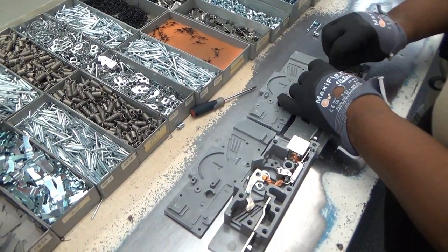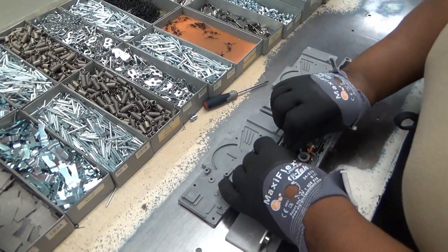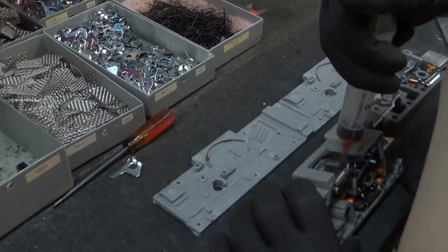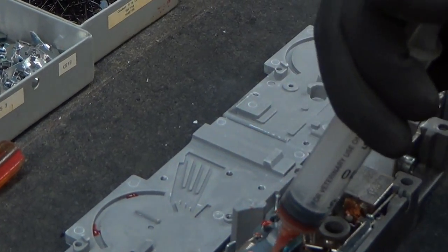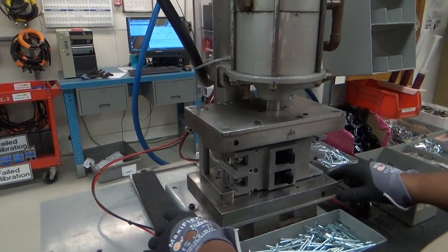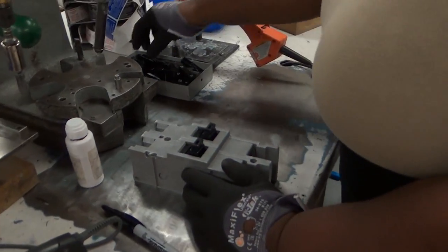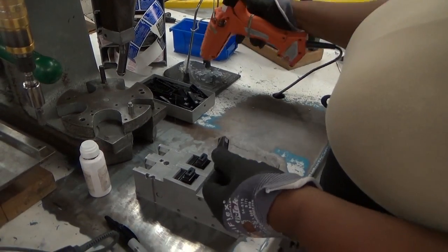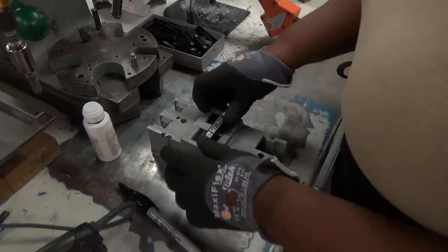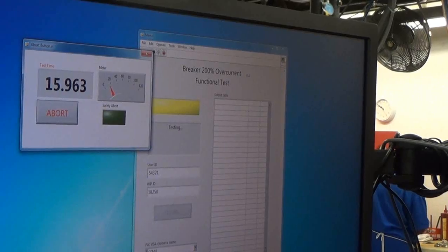Once the parts are fused together, we assemble the circuit. The operator inserts about 50 mechanical and electrical parts in the frame of the breaker. Using a syringe, the operator lubricates the circuit breaker to prevent rust. The last step is to add a switch so you can turn the breaker on and off. Once the circuit breaker is assembled, we test it for safety by pushing electricity through it. Once it passes the safety test, it is labeled and installed in the meter box.